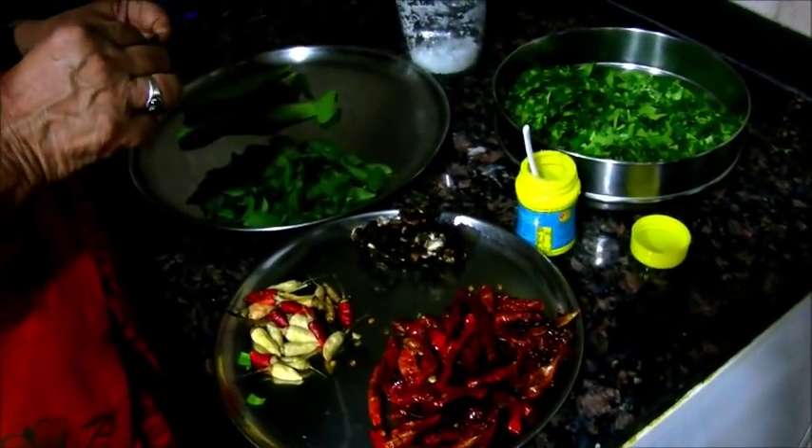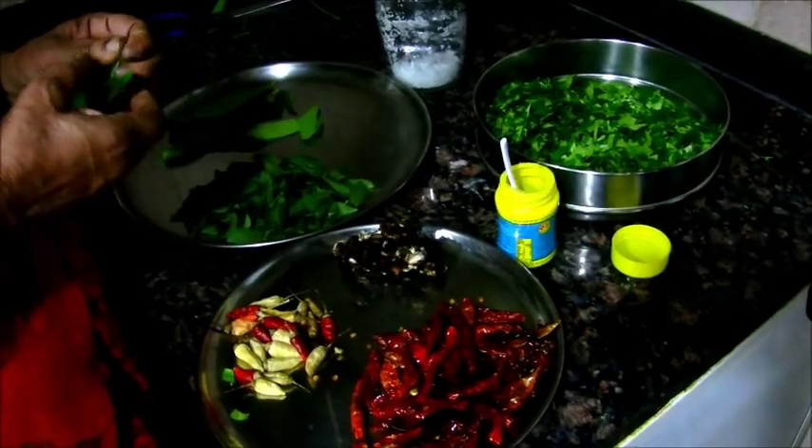We're going to mix the seeds. You're going to have to put a little bit of the ice in the air. We have to put a little bit of the ice in the air. Do you have to keep it that way? We can keep it that way. We don't have to keep it that way. It's very good.